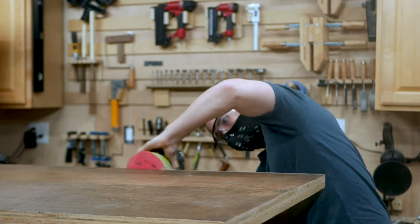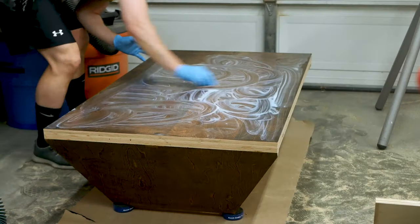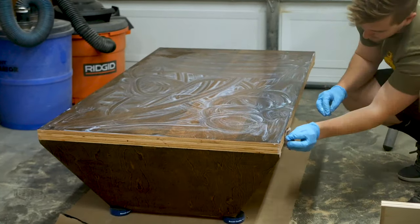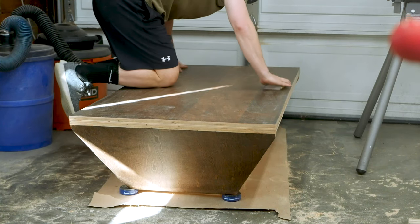To protect the finish, I'm using a simple wipe on polyurethane, which I applied to all of my surfaces, sanding down with 320 grit paper in between to smooth things out. And I'm about 165 pounds, so here is a good indication of how strong and rigid this table is.